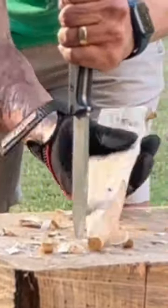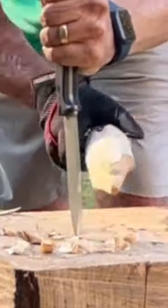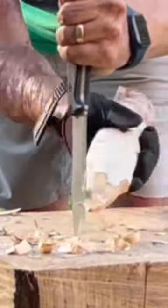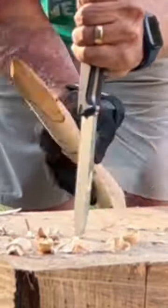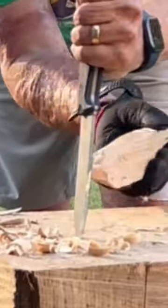And of course, you can do the pull shaving very easily. Making a little vampire steak right here, or tent steak, whatever you want to use it for. Just playing around, having a good time with the Ridgeback. Check it out.